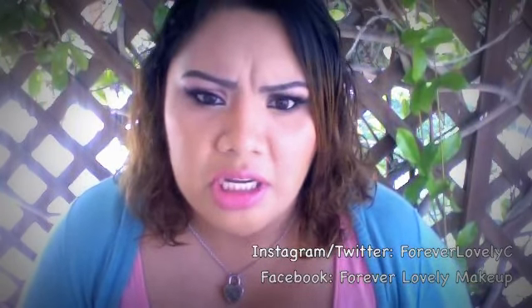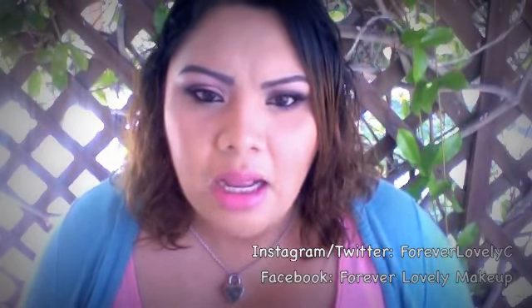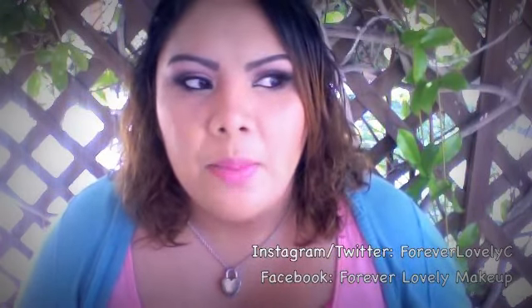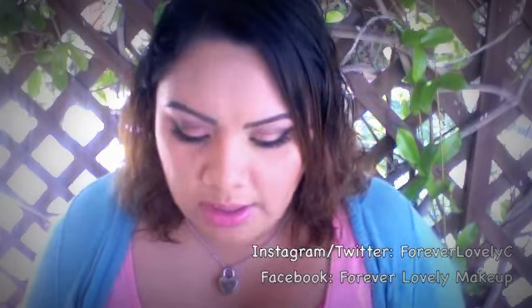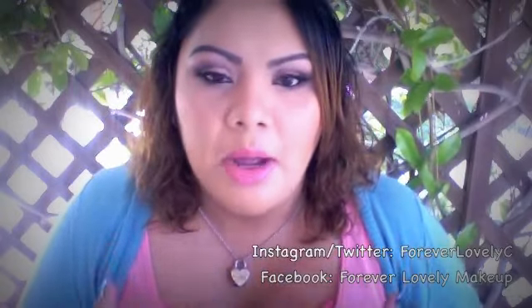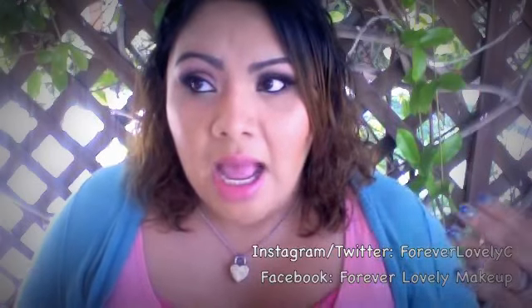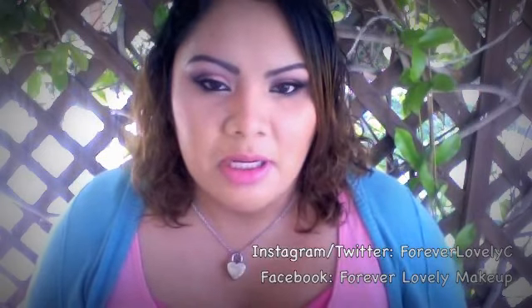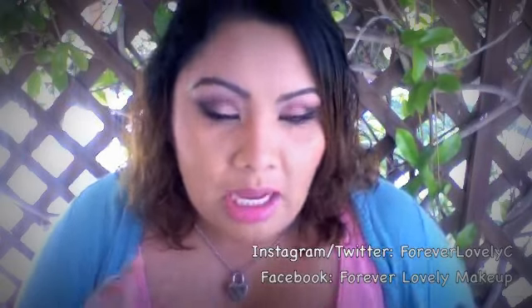I know they had the Cinderella one and the Jasmine one — I think this is the third one. I don't have the other ones, but the Jasmine one grabbed my attention. By the time I decided I really wanted it, it was sold out. I heard this Ariel one was the last one, so I really really wanted it. I bought it because of the packaging, because it was the last one, because I love Disney, and because I figured the shadows would be decent.